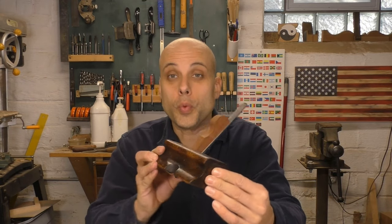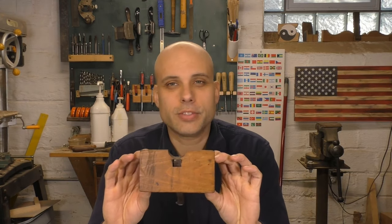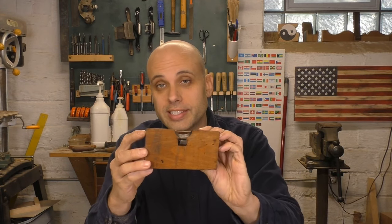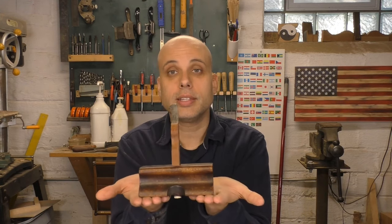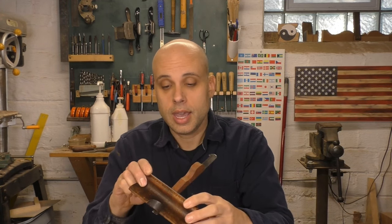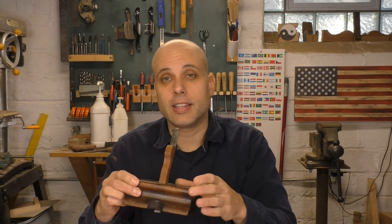This is the really old-school version of the router plane, and you can see it's really the same idea. It's a block of wood with a cutter coming through it, and the cutter sticks out the mouth down here. It's flat on the bottom, so it'll sit on either side of your joint, and then you just work it back and forth to clean up and straighten the bottom of your rabbets and dados. It's a brilliant solution to the problem of fixing up your joinery.